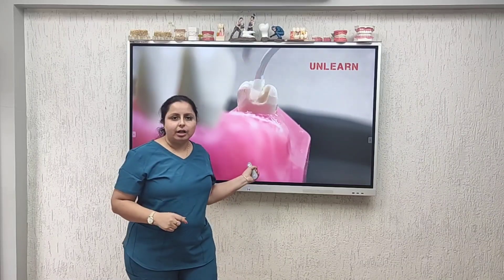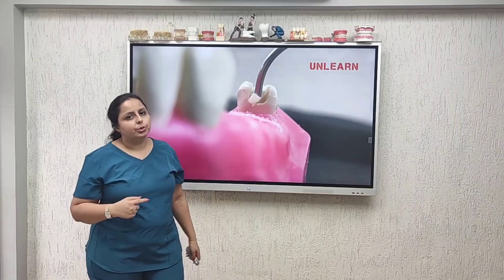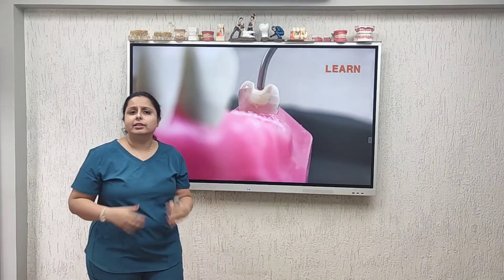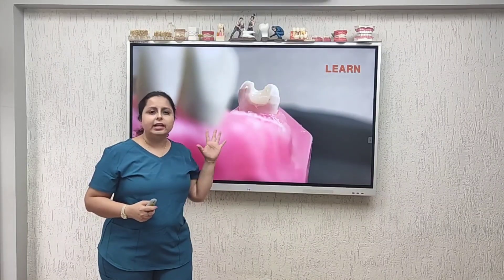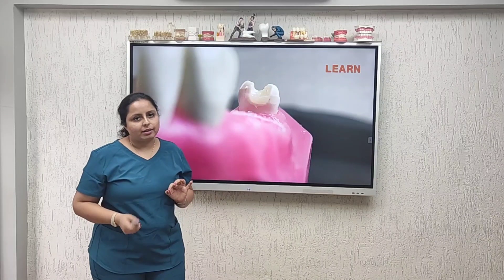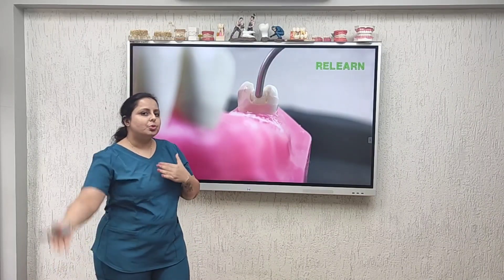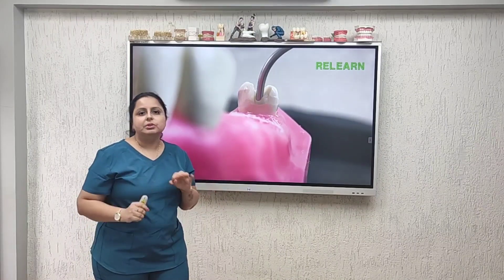With composites, you need to unlearn this. You cannot put pressure with composites, otherwise this is what it's going to end up with. With composites, you're supposed to pack them — and how exactly do you pack composites? It is by dabbing very gently and very softly. Just love the composite and it will love you back. What you need to relearn is that when doing composites, you're not supposed to roll over the composite, as that will incorporate air bubbles.